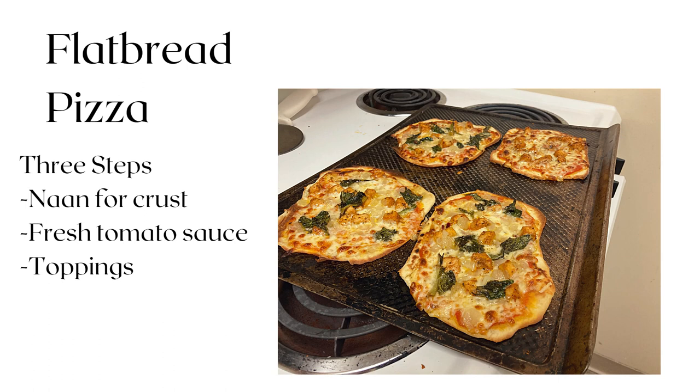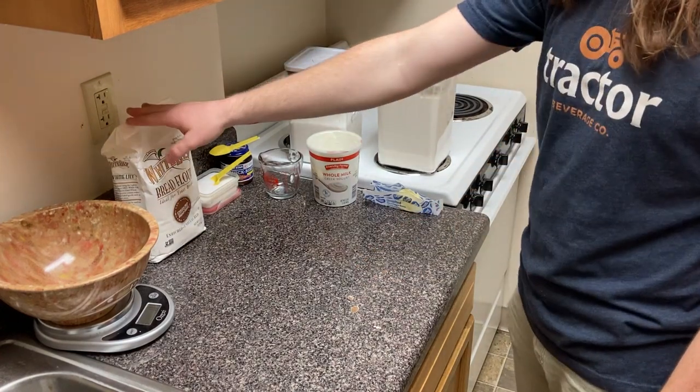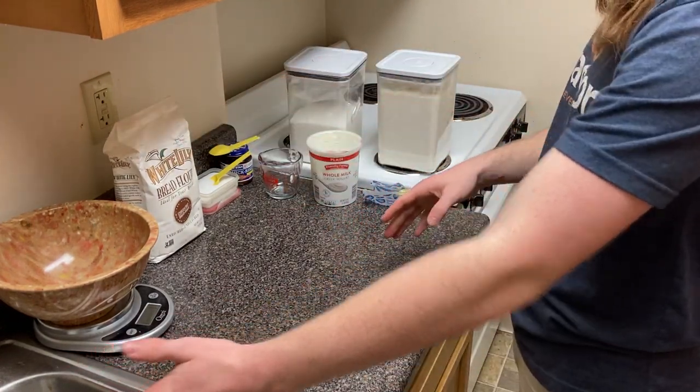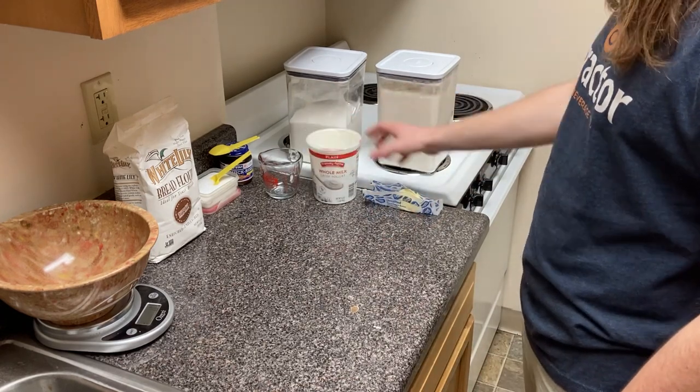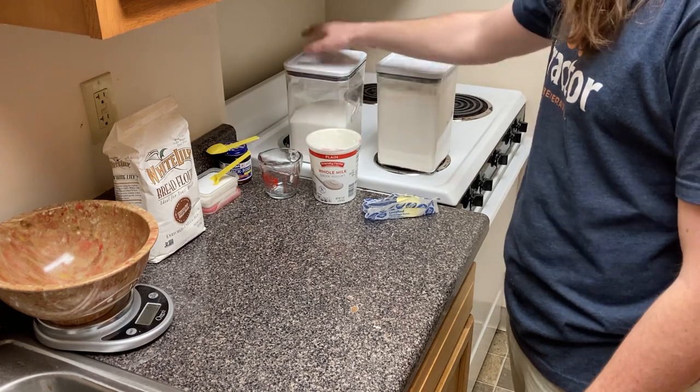To begin the crust, you'll need a clean workstation and some ingredients. Get out all-purpose flour, bread flour, hot water, whole yogurt, butter, instant yeast, sugar, and salt.